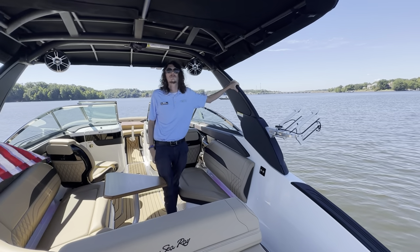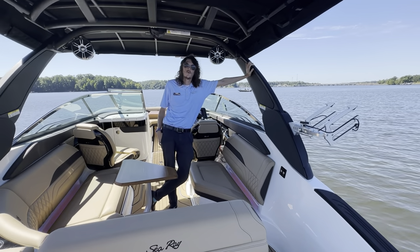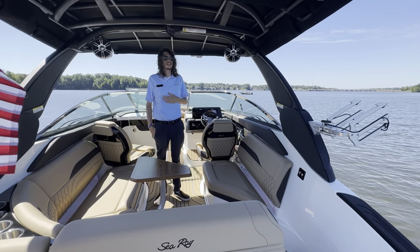This is a unique step for Sea Ray, trying to get into the water sports market. It does have a Mercury reverse drive Bravo 4 prop, as well as the ability to add up to 1,800 pounds of ballast.